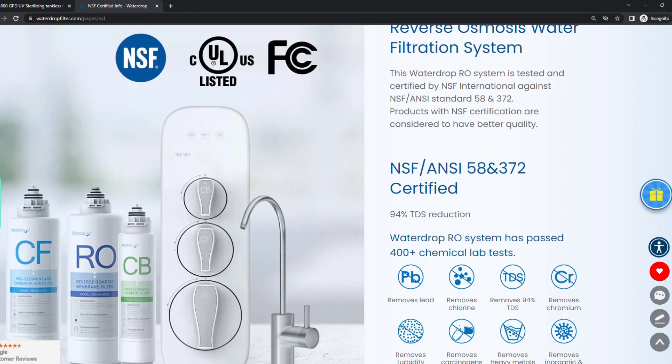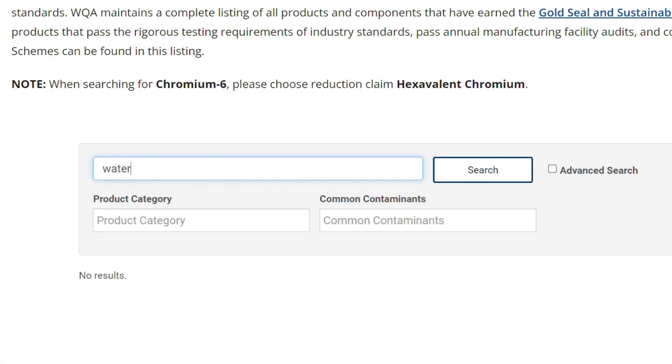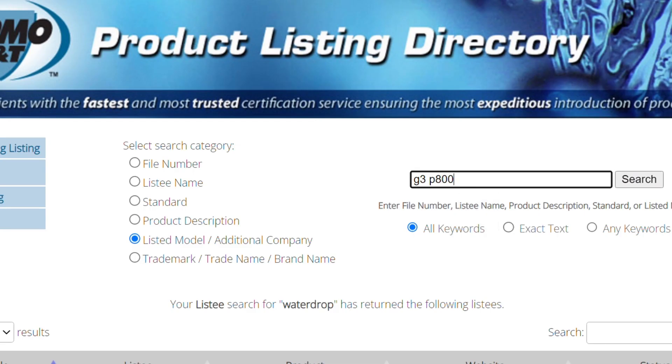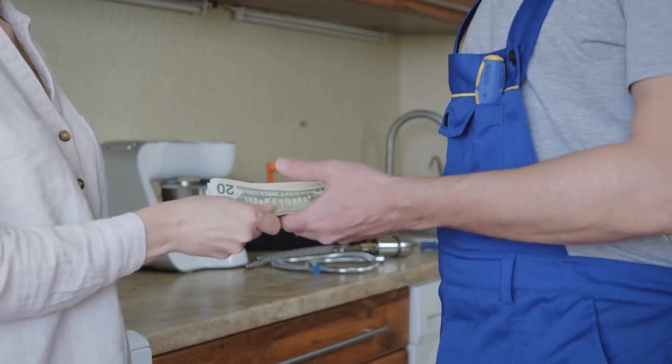While the NSF certifications are prominently advertised on the company's website, the actual certification documentation is difficult to find. While trying to verify if the product does indeed hold these certifications, I had to search multiple different databases using different search terms to find the information I was looking for. And if you're not DIY inclined, you'll have the extra cost of hiring a plumber or other professional to install the system for you.